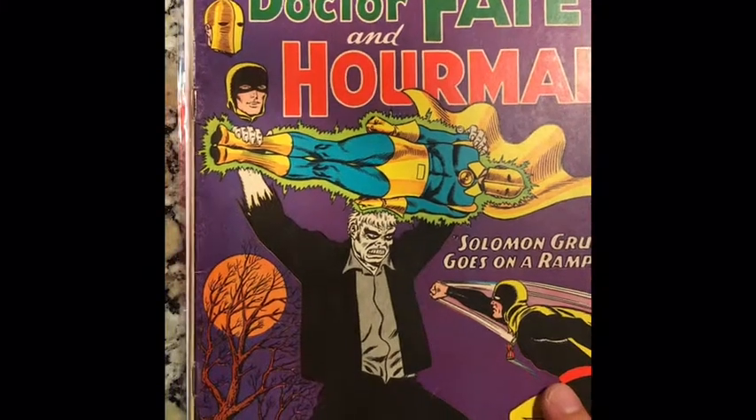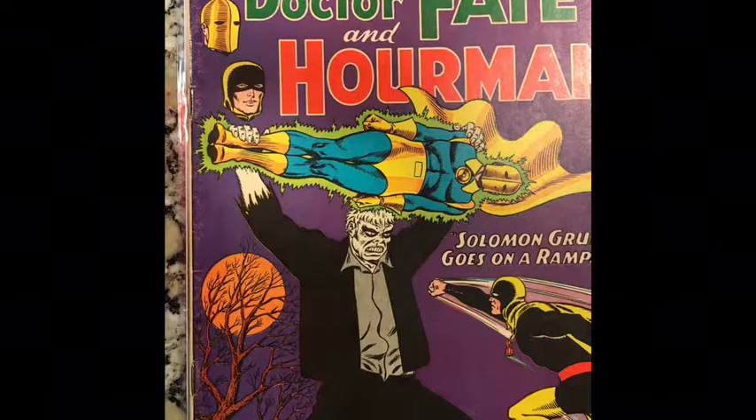Typically it's done in higher grade comics, in which people would want to kind of fake the appearance and try to make it look a little nicer. So you have to be very mindful when you buy a copy from the 60s, 50s, or 40s for restoration.